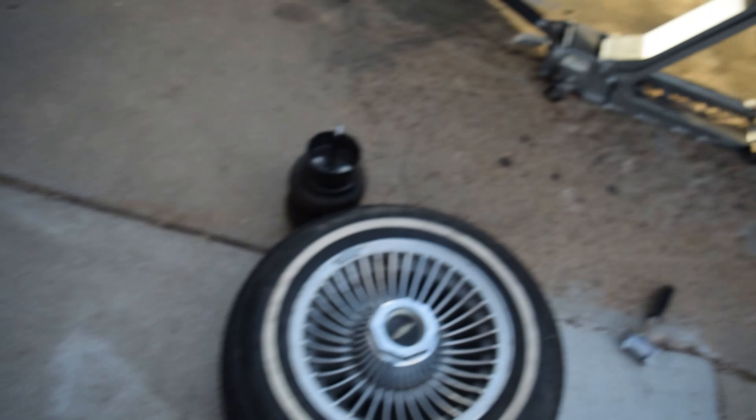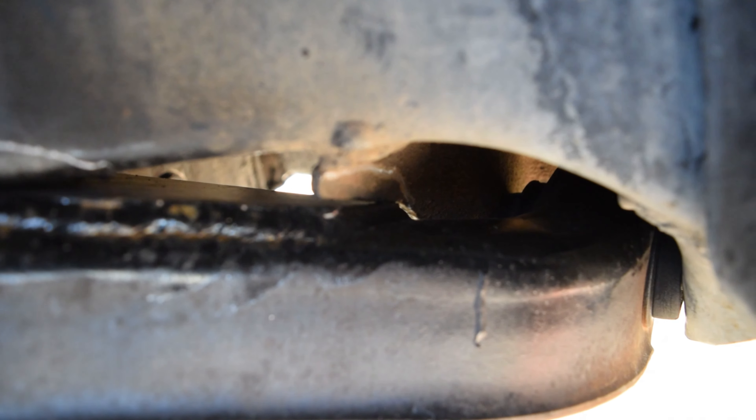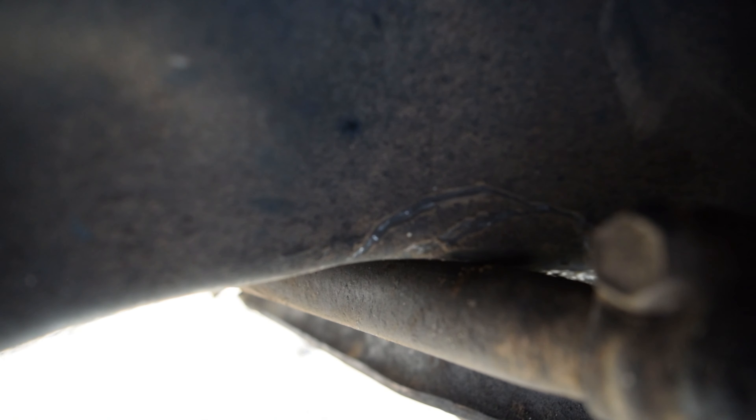Yo, what's up guys. So a little bit of an update — we got the car up in the air, it's on stands. I ended up taking the bag out. As you can see, we got the front bag out, the wheels off. Inside here, as you can see, we are hitting on the control arm there, and we are very close to hitting here as well.